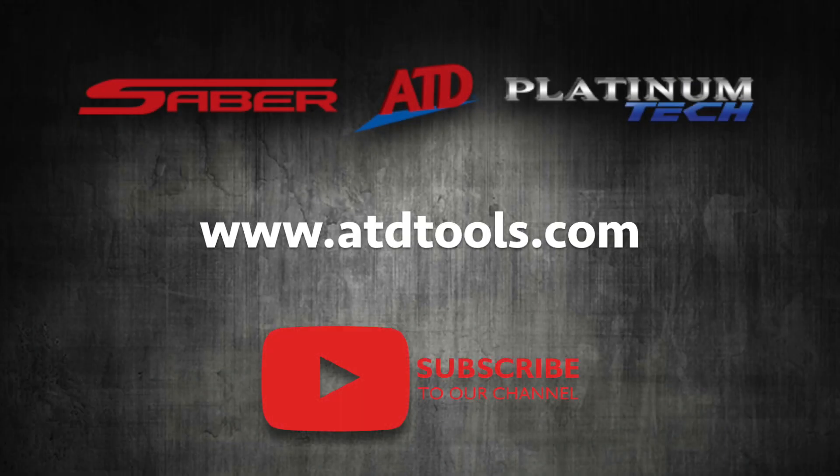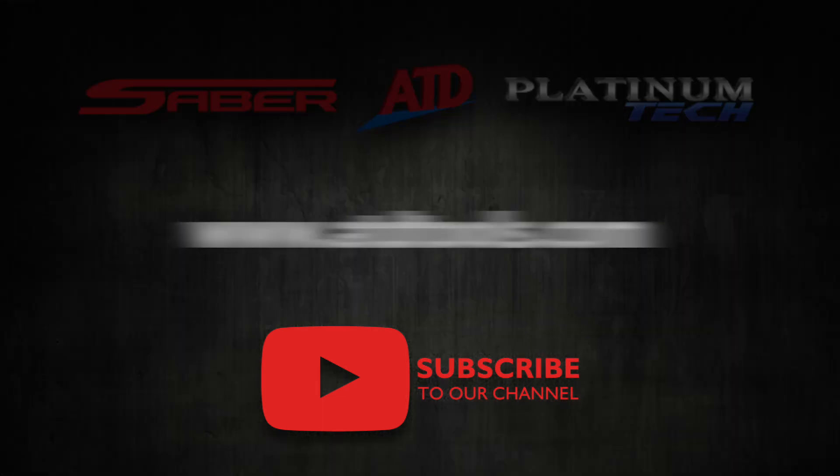For more information on this product, or to see the full line of ATD products, please visit ATDTools.com.